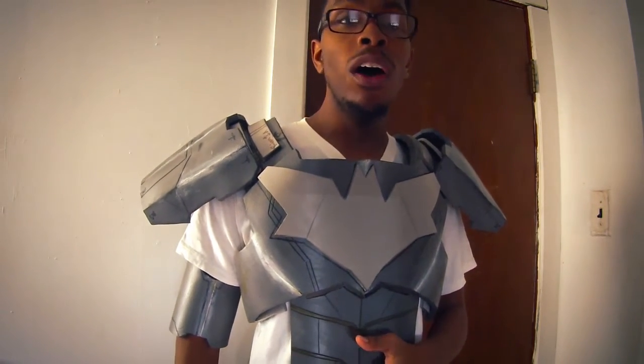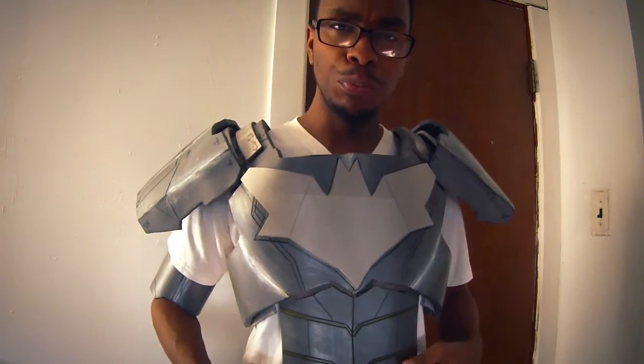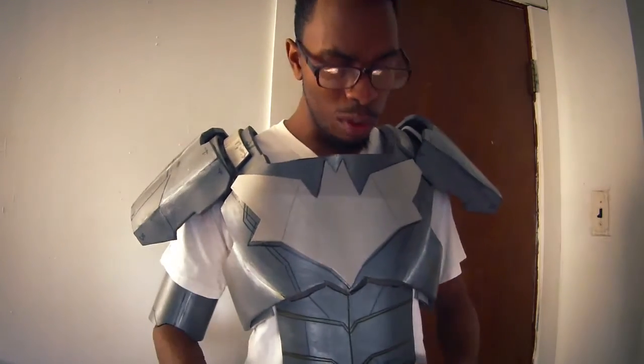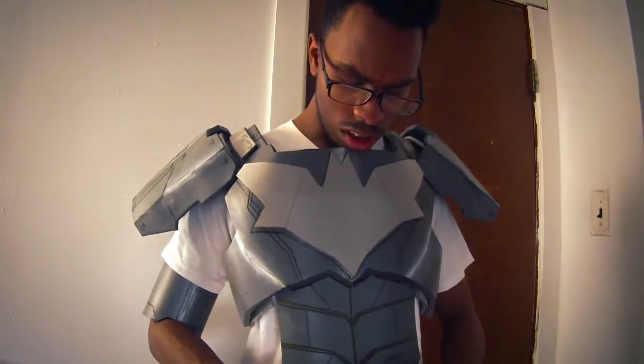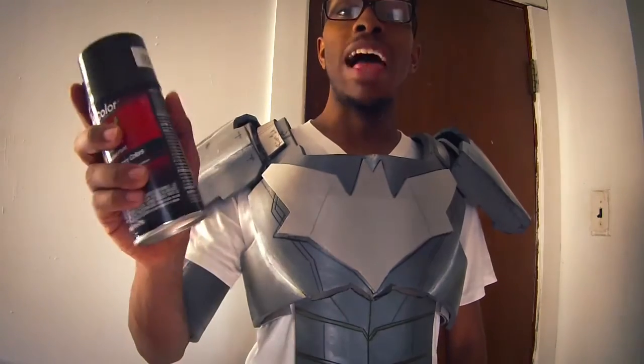Cosplay's expensive, y'all. Mod Podge is just as good — you just need to be a bit more careful with it, and it takes a lot more time, but it's worth it if you lay it on nicely. Since it's nice out, I'm going to paint it with this Duplicolor Perfect Match Striping — I think it's Universal Black Metallic.